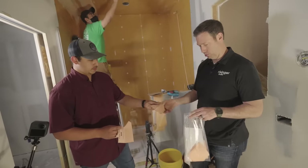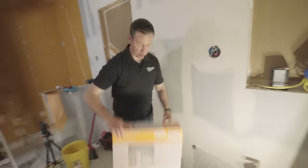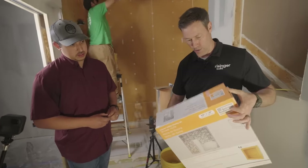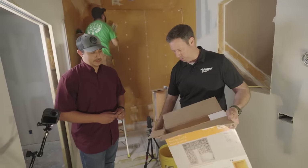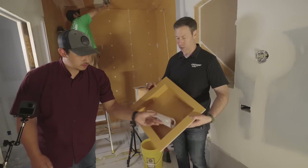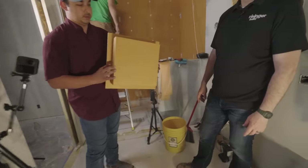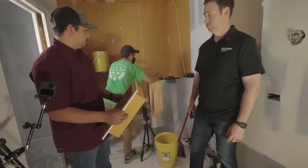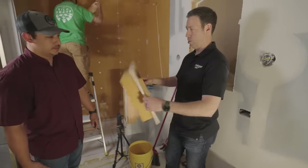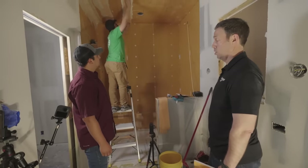Schluter also has a great way to add niches and soap holders. I have one of their preformed niches here that we're going to use on this pony wall. In the past, niches were plastic or fiberglass-framed and required all kinds of hurdles to waterproof. With Schluter's preformed niche, we literally just frame it up, screw it on using the same Schluter fasteners to the KERDI board, put the KERDI band around it, and it's waterproof and ready to go. The inside corners are already done — lightweight, super convenient.